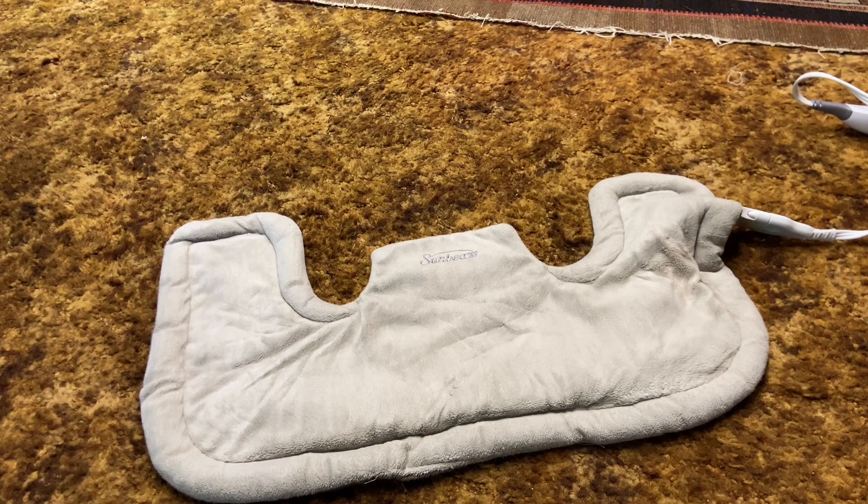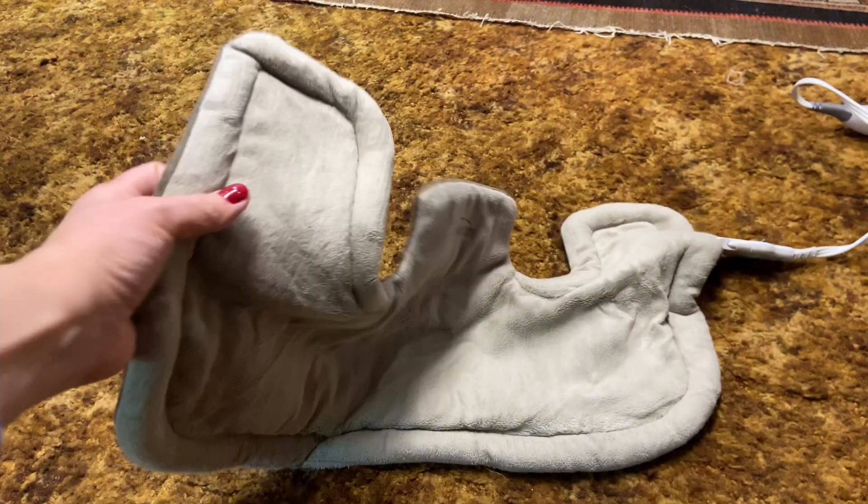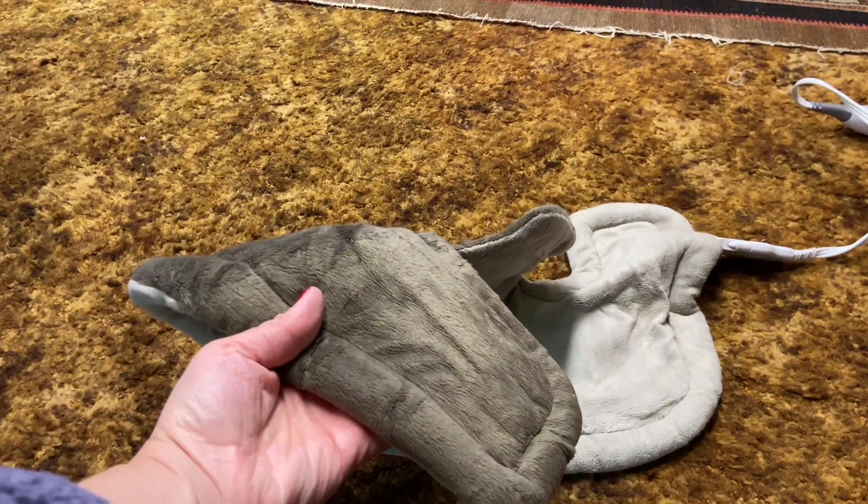This is my favorite heating pad. It's the Sunbeam heating pad for neck and shoulder pain relief. It has the longer straps on the sides that kind of cover your shoulders and really give you that tension relief.